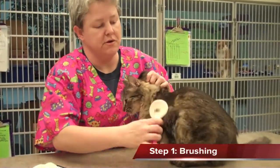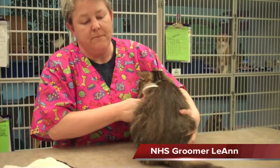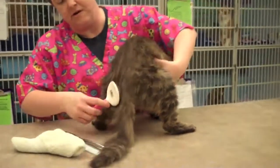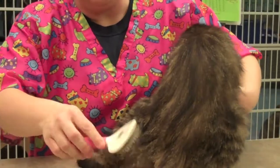With longer-hair cats, you want to always make sure you're brushing them all the time. Any matting is going to catch things, so you want to keep that brush going over the whole body so it doesn't get any knots or matting.